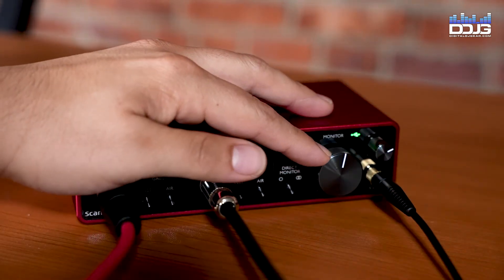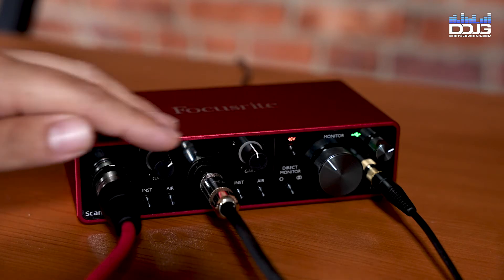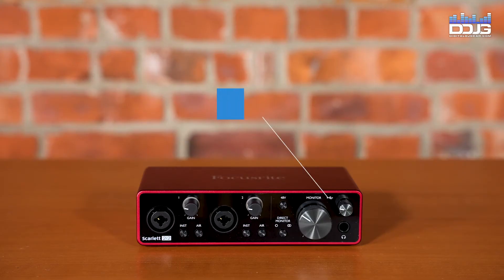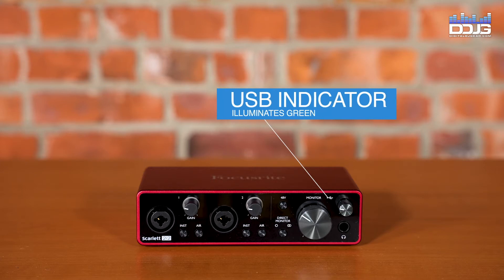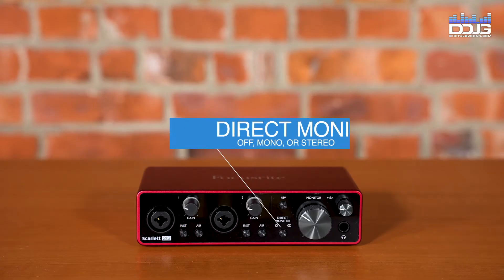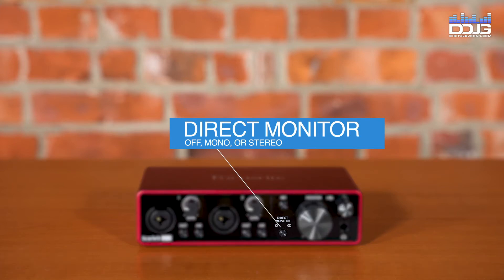Main monitor output level control sets the output level at the main outputs left and right. The USB LED illuminates when the unit receives USB bus power and is confirmed by the computer as connected and operating correctly. The direct monitor switch determines how input sources are to be monitored and steps between three direct monitoring modes: off, mono, and stereo.